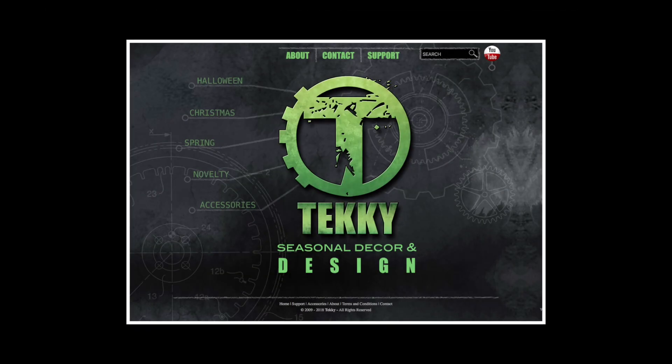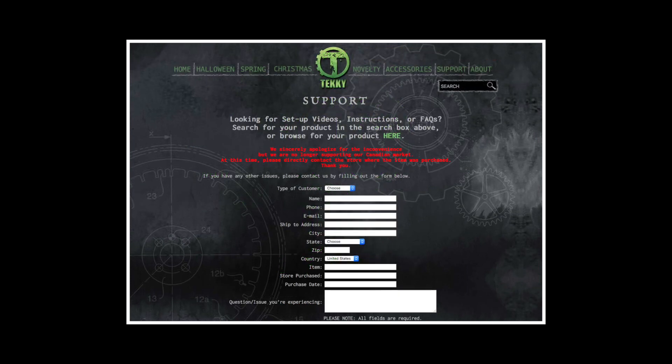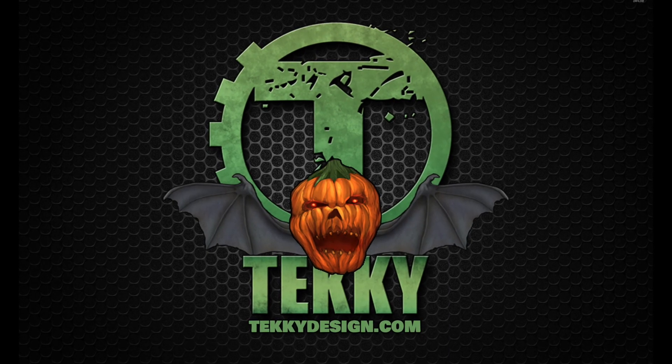For more information, visit our website at techiedesign.com and click on customer support for other helpful tips and troubleshooting. Also available are downloadable instructions and product setup videos. Thank you and happy haunting!